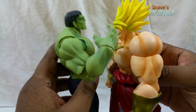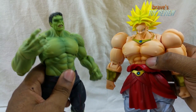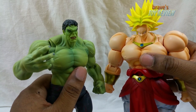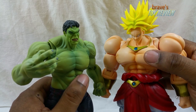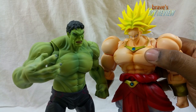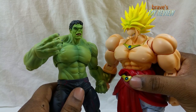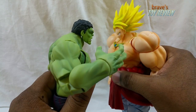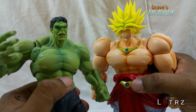Here's a question for you: which one is Holly Holm and which one is Ronda Rousey? Hit the comments and let me know who would win between Broly and SH Figuarts Hulk — not Marvel Hulk but SH Figuarts Hulk. I'd really like to hear from you guys. Until next time, thank you very much for joining me on Brave's Toy Review — I am your host Brave, and we're out.